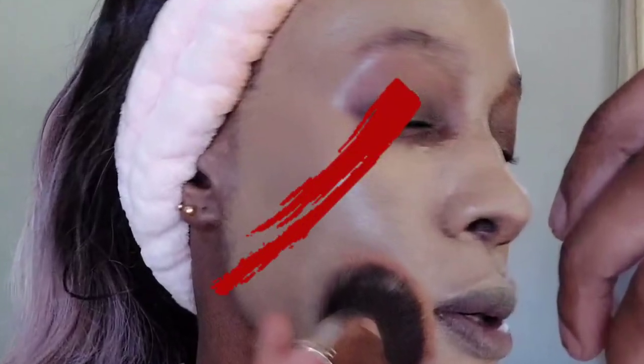Hey guys, welcome back to my YouTube channel. What you're seeing here is a complete and total disaster and nobody should be in this situation — this is a no. However, if you find yourself in this situation, watch on because I'm going to show you exactly how to color correct this.